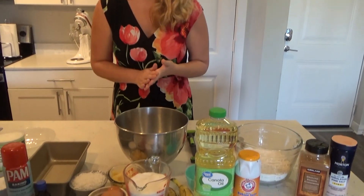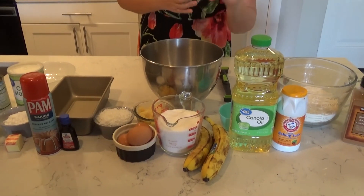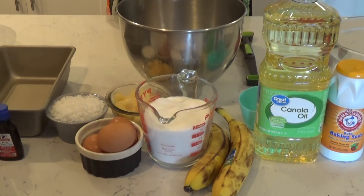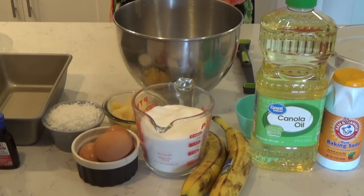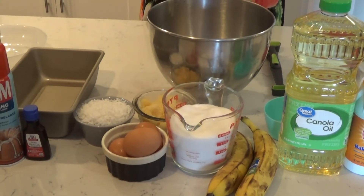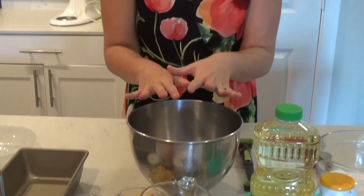Now let's talk about the wet ingredients. You're going to need one and a quarter cup of canola oil, two ripe bananas, two cups of sugar, three eggs, one cup of crushed pineapple, and one cup of coconut — you can use toasted, but today I'm using regular, either works — and two teaspoons of vanilla. Take all of that into one bowl and then combine your dry ingredients. That is all the ingredients you need for the bread.